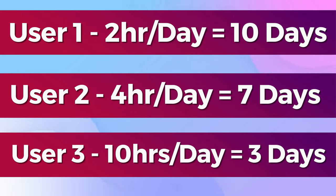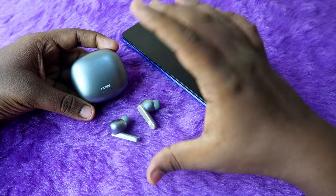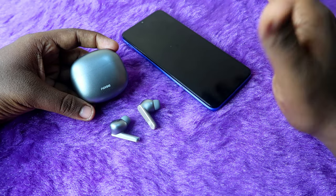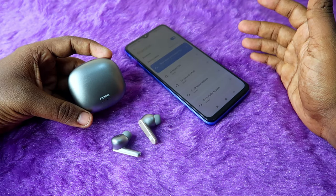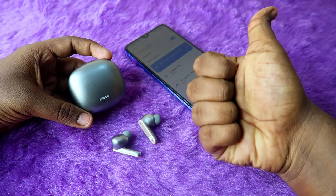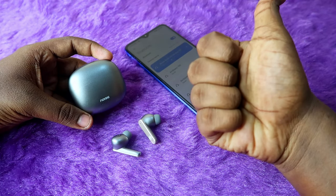If you listen more than 10 hours per day, the Noise Buds VS104 Max will only give you 2 to 3 days after a full charge. So if you fall into the first or second user category, this product is really good for battery life. If you are in the third category, this product might not be suitable for you. Overall, that's it for this battery test of the Noise Buds VS104 Max — hit the like button if you found it helpful and subscribe if you're new to the channel!